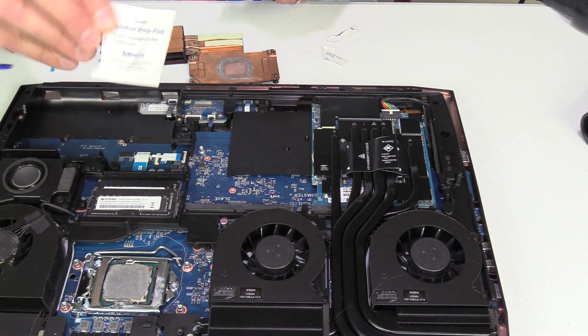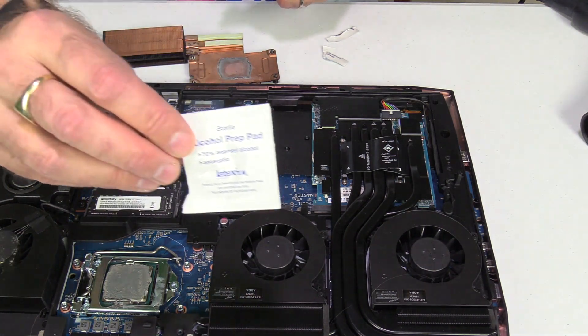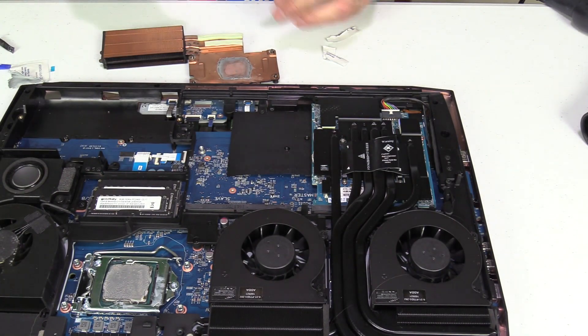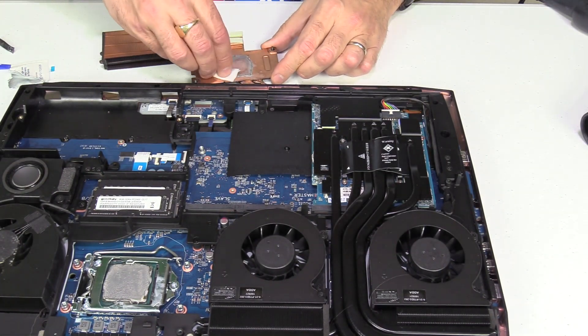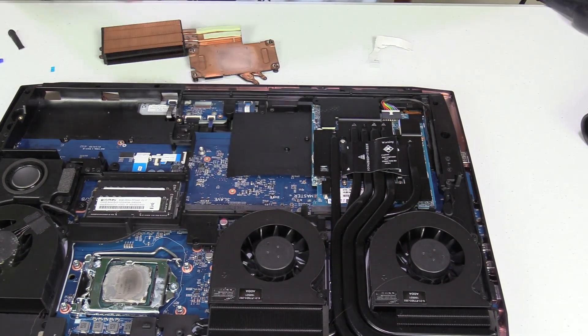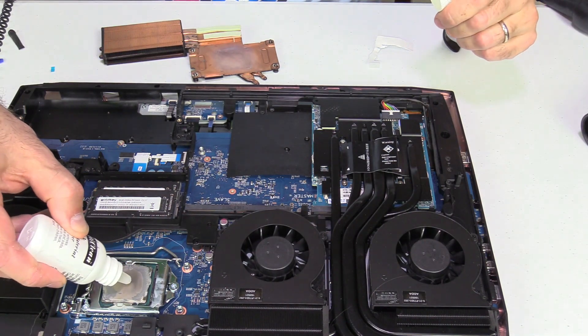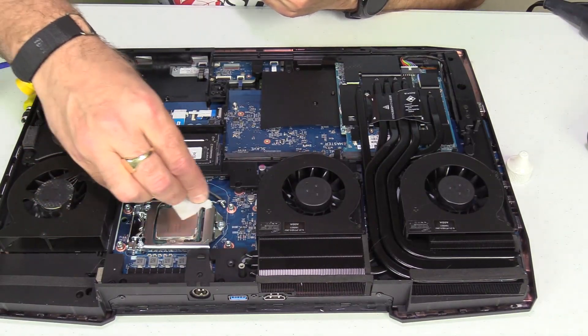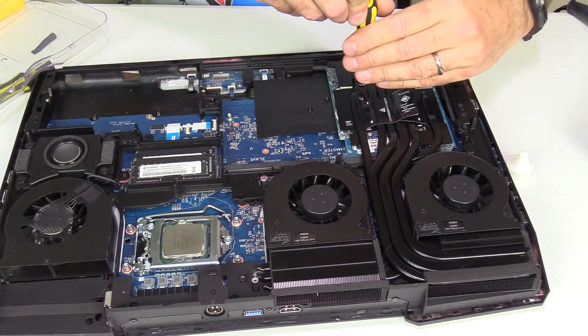I was given this tip by Mr. Fox to use alcohol prep pads to remove the thermal paste — they're typically 70% alcohol and they work really well. You can also use solutions like this Arctic Silver remover, which is great if the thermal paste is thick and particularly hard to get off. Finish cleaning it up and then it's time to start on the GPU.